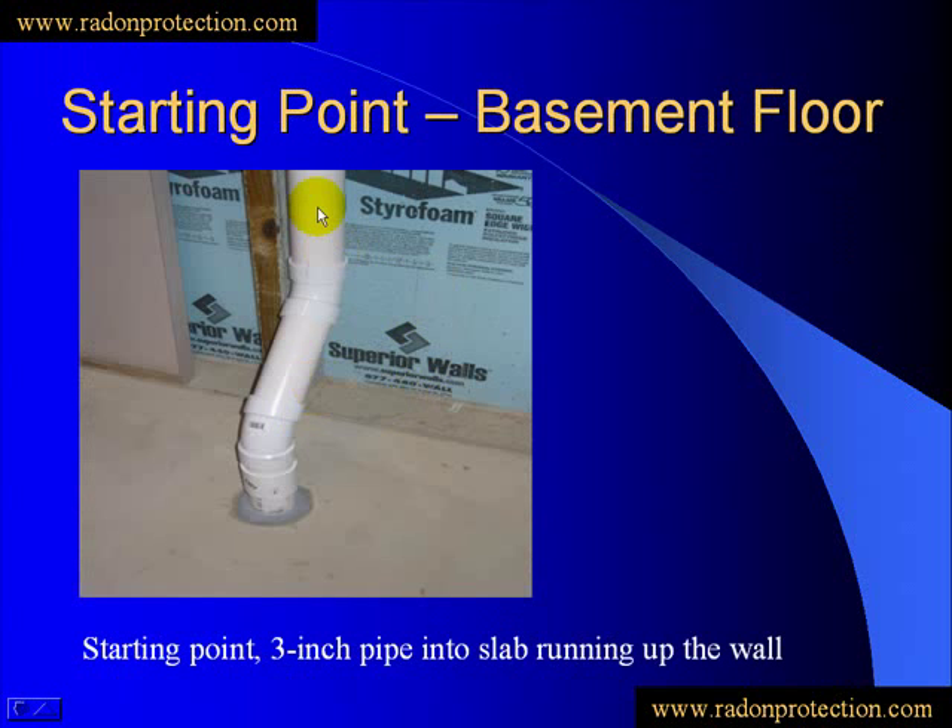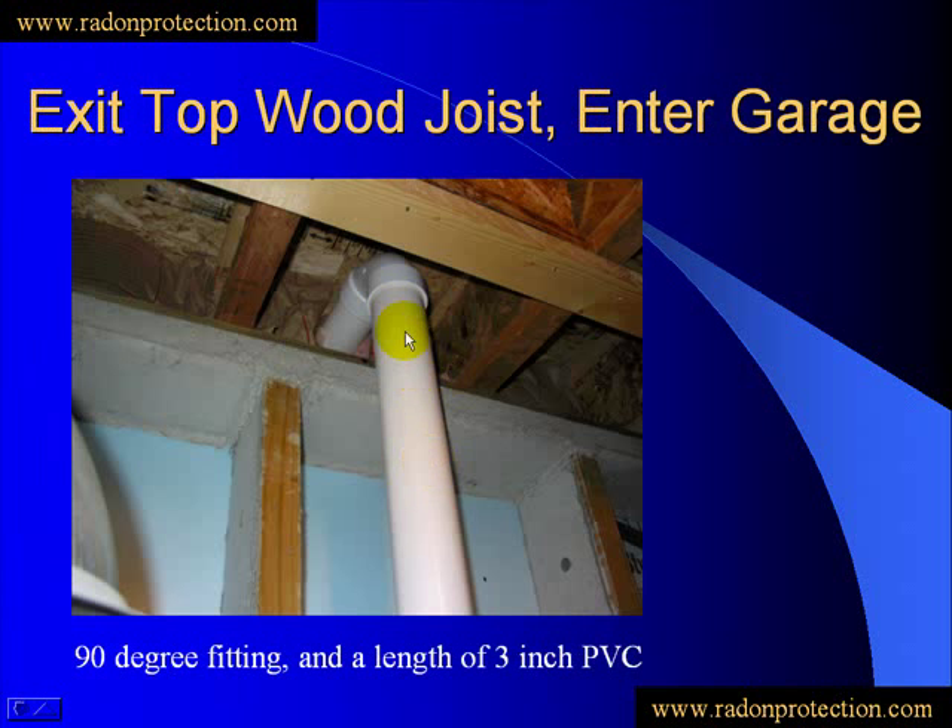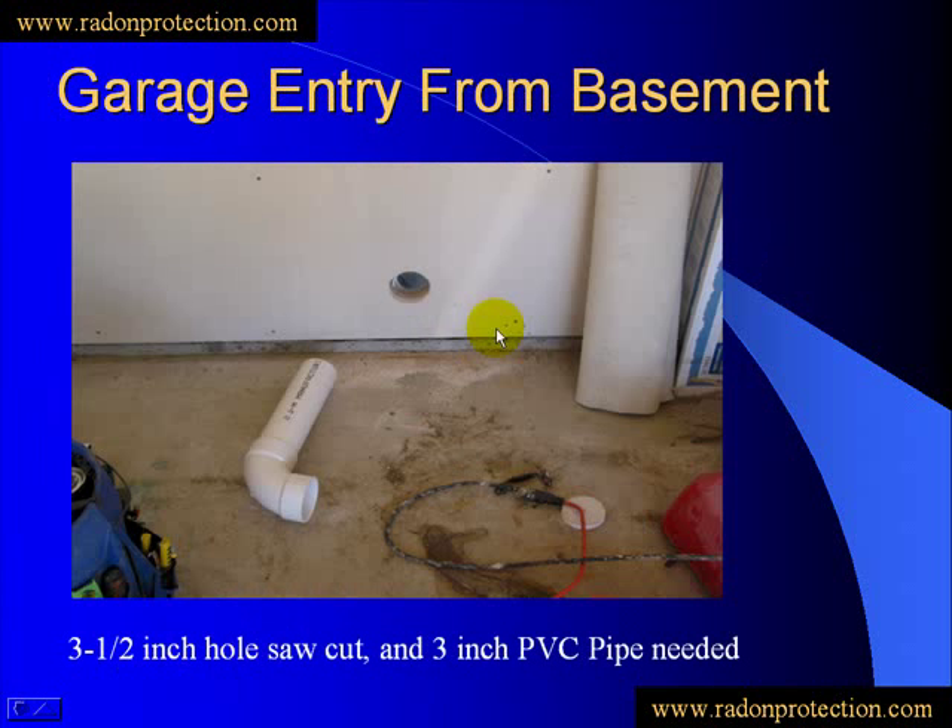We're starting at the basement floor. Your 3-inch pipe is actually going to be coming from the floor slab. As we 45 over against the wall, we're going to be climbing up the wall. And as we reach the top area, we'll have a 90-degree fitting that will exit us through the top sill plate and enter us into the garage area, which we're going to start from.